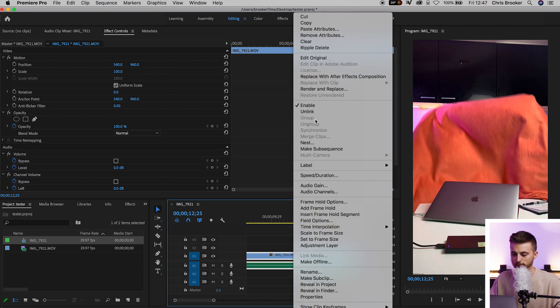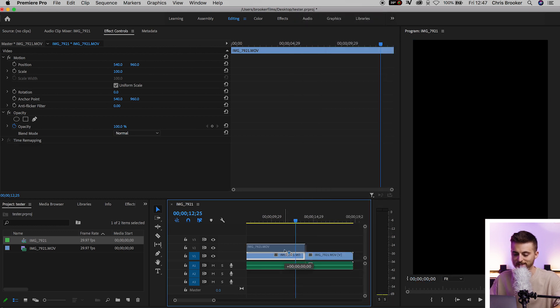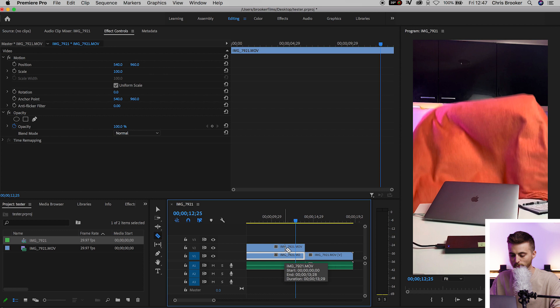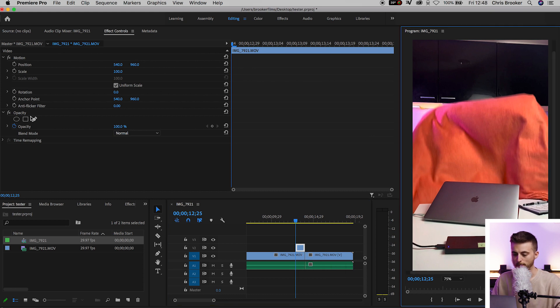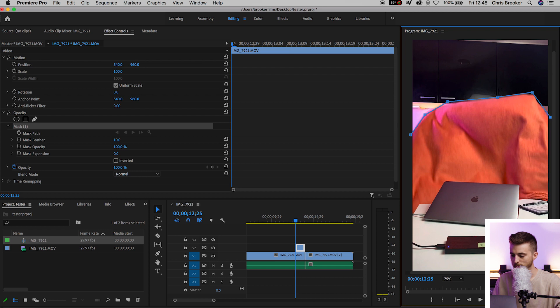We're just going to unlink this from the audio. We'll make a copy of this — hold Option and drag that up. Press C on the keyboard, press V, and delete the first part of that video. We're just going to draw a mask around the top of that blanket. We'll go to the pen tool and draw a mask around the top of the blanket. I'm just going to do this very quickly — it doesn't need to be perfect in my example. Then from there we'll create a brand new keyframe on the mask path.